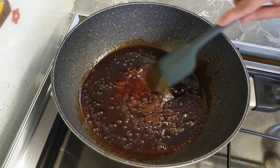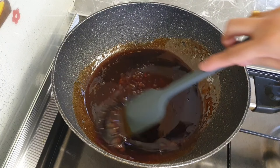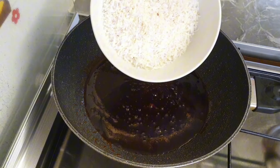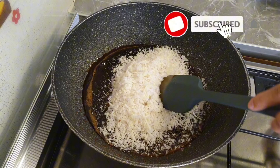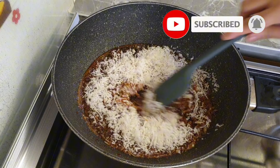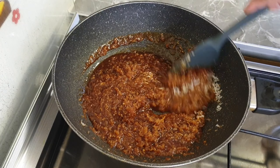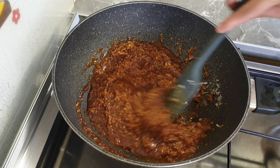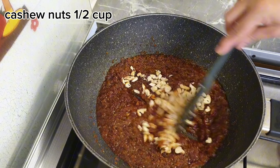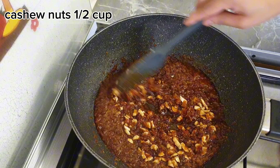Add 1 teaspoon of vanilla. Add the caramel to dry rose and cook for about 2 minutes. Add half a cup of cashew nuts cut into small pieces, and add almonds.